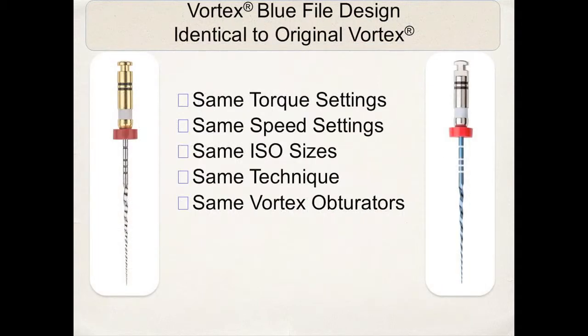The Vortex Blue has the same torque settings, speed, sizes, and technique, basically, as the original Vortex files.